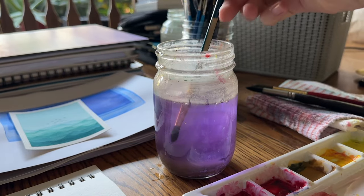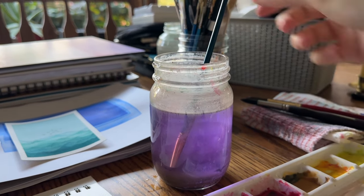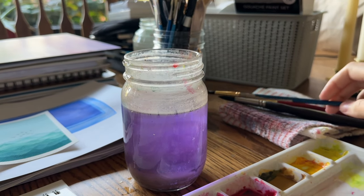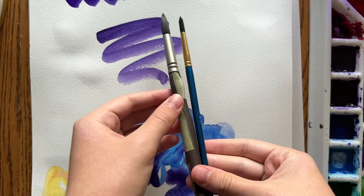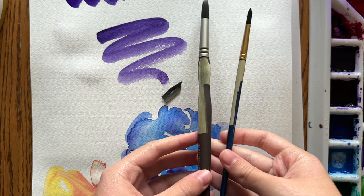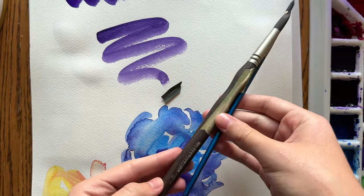You should never leave brushes sitting in your water jar like this. It's really bad for the bristles — it bends them — and it's also bad for the wooden handles. I used to do this all the time when I was new to watercolor, and you can see what it does to the wooden handles: they crack and peel, and it can also bend bristles completely out of shape.